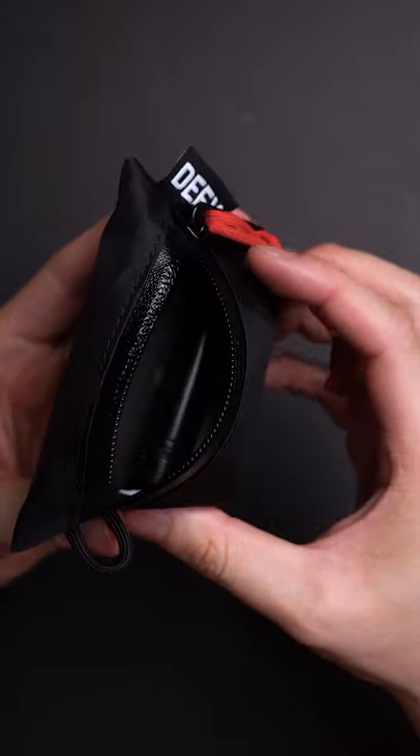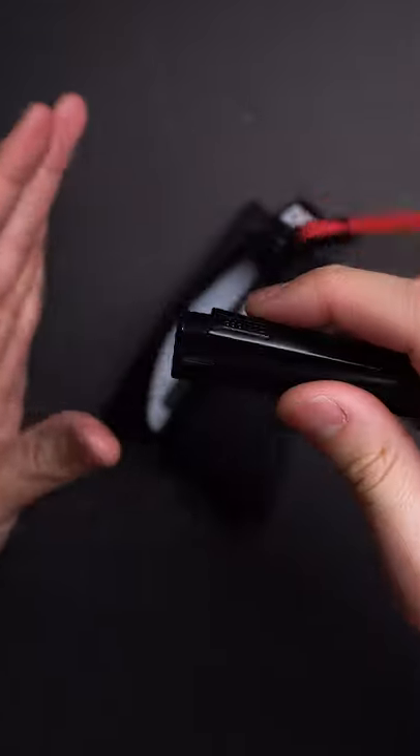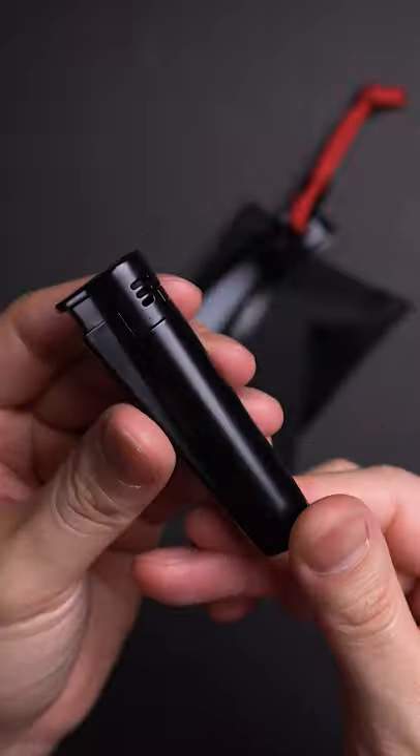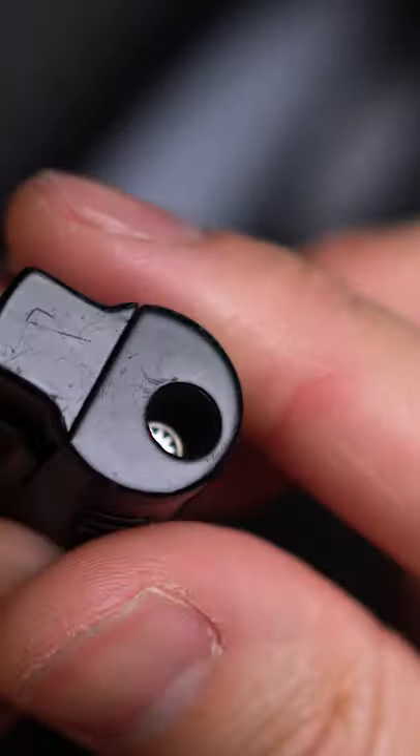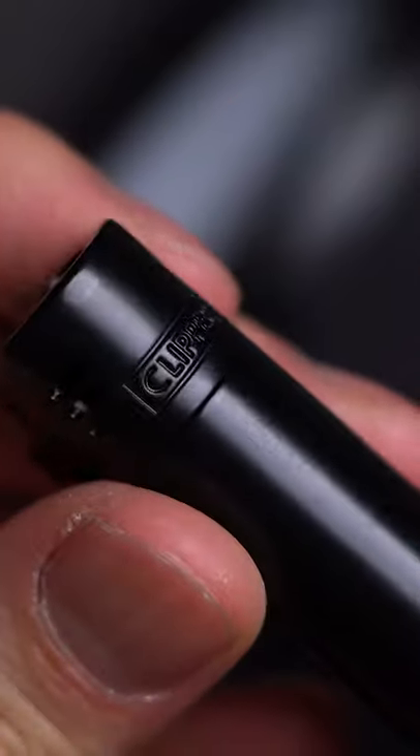Now I've read all your comments, I know you want some budget gear, so it's a Christmas miracle as I'm sprinkling some in here. This is a Clipper lighter in a blacked-out metal body — easily one of my favorite lighters simply for how reliable yet affordable it is.